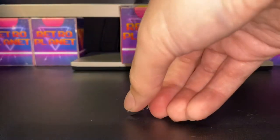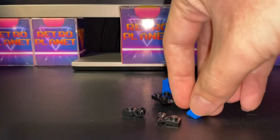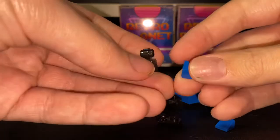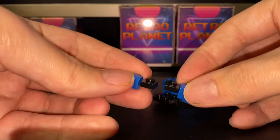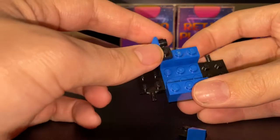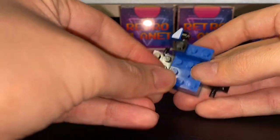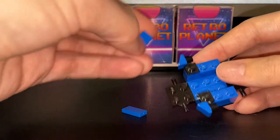To add the side view mirrors, you will need two 1x1 bricks with a curved hole and two 1x1 cheese slopes. Put the cheese slope on this way, and then put the other one on in the opposite direction, so they will look like this. With the front of the vehicle facing you, make sure the black part is facing the front. Then, to cover up the studs here, we need two 1x2 tiles, put them on like so.